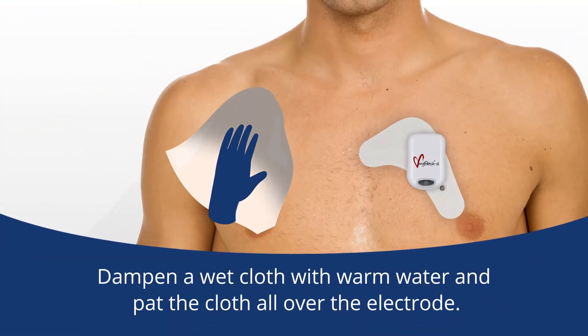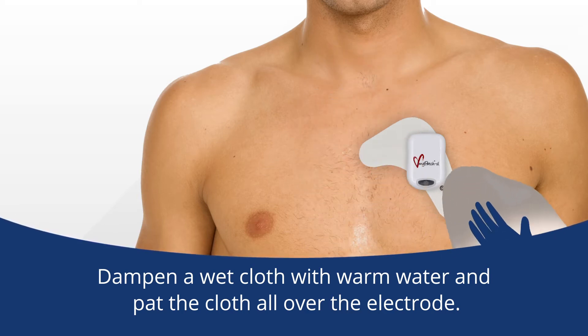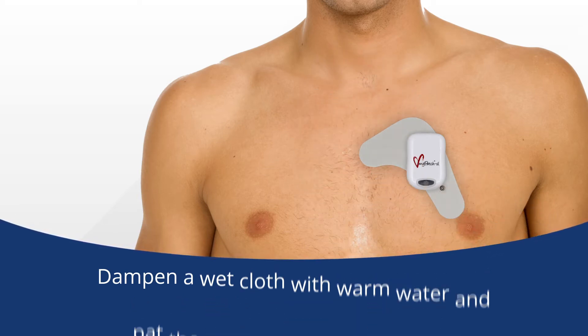Dampen a wet cloth with warm water and pat the cloth all over the electrode. This will help loosen the adhesive on the back side of the electrode. Once the electrode is moist,